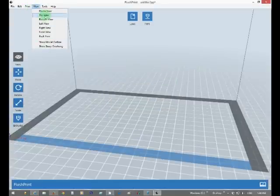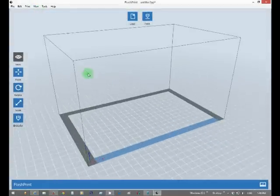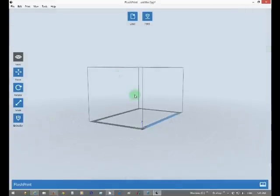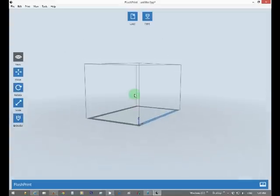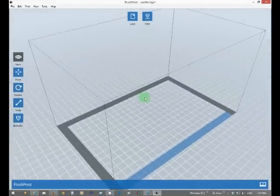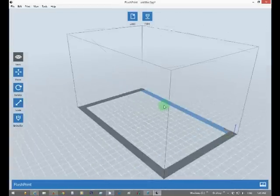A couple of different views: top view, home view. Mouse wheel scrolls in and out, right click is your drag, and left click is grab and move. Pretty default stuff that any program usually has when you can do 3D visuals.